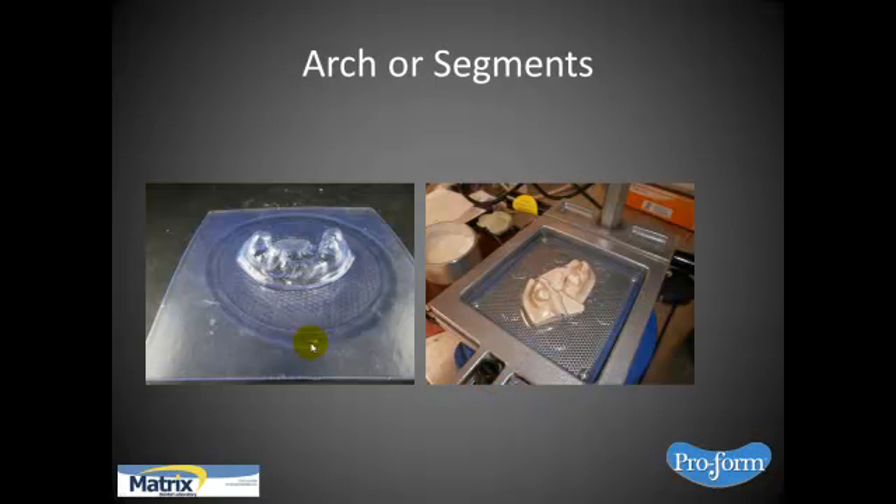Now you have a choice when vacuum forming over the duplicate — you can either vacuum form the entire arch or vacuum form segments. If you're going to be doing more than one case and want to stretch the material, you could make a secondary duplicate and cut the areas you're going to be vacuum forming into individual copings. If you had three or four cases, you could cut the segments and do them individually placed around the platform, rather than trying to put two arches on the platform, which won't work.